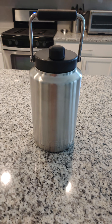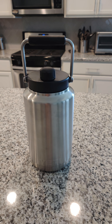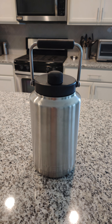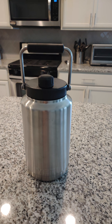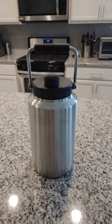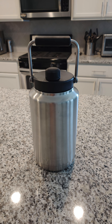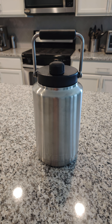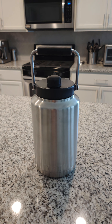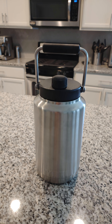Hey YouTube, this is a review of the Yeti Rambler in the one-gallon size. I just got this a little over a week ago. I usually don't do a new product review until I actually have it for some time, just so I can put it through its paces. I know people like to do unboxings, but I want to see if a quality product really holds up to its name and the price tag.